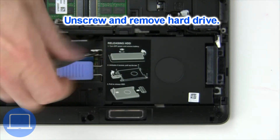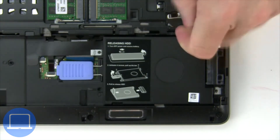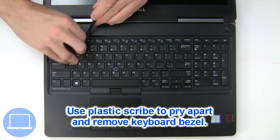Then unscrew and remove the hard drive. Next, use a thin object to pry apart and remove the keyboard bezel.